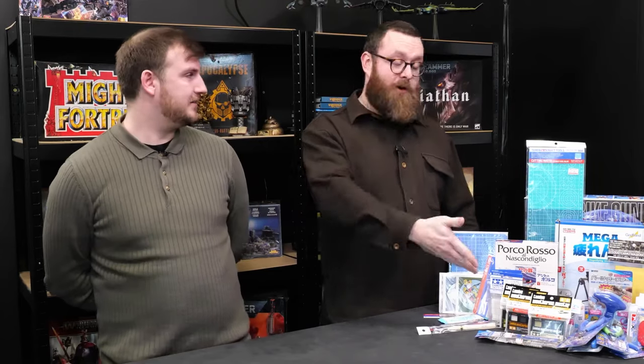Hello everyone, we just got back from Japan. If you've checked out our Instagram, you might have seen some very interesting pictures that we took while we were there. It was very, very fun. We went to an awful lot of hobby shops — an awful lot of nerdy shops. It's not all we did, but it was quite a lot of it. And we bought some pretty amazing stuff that we're going to do a run-through of shortly.